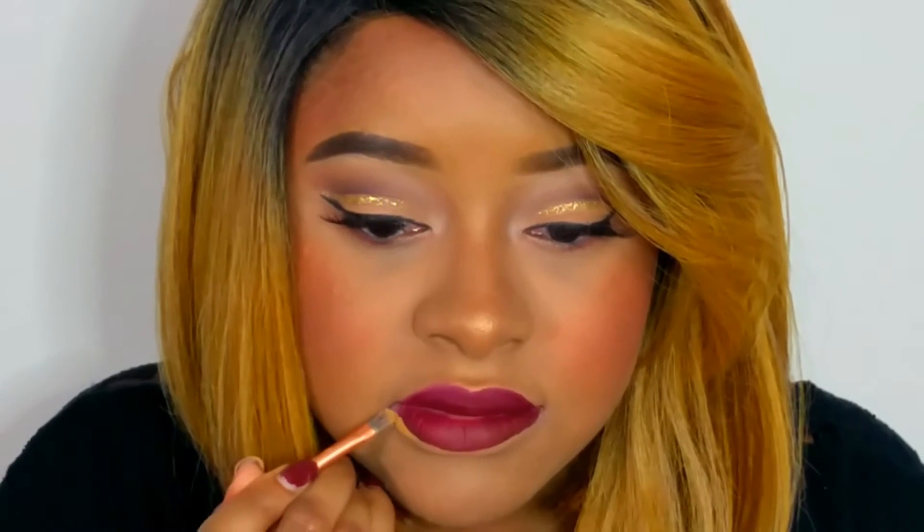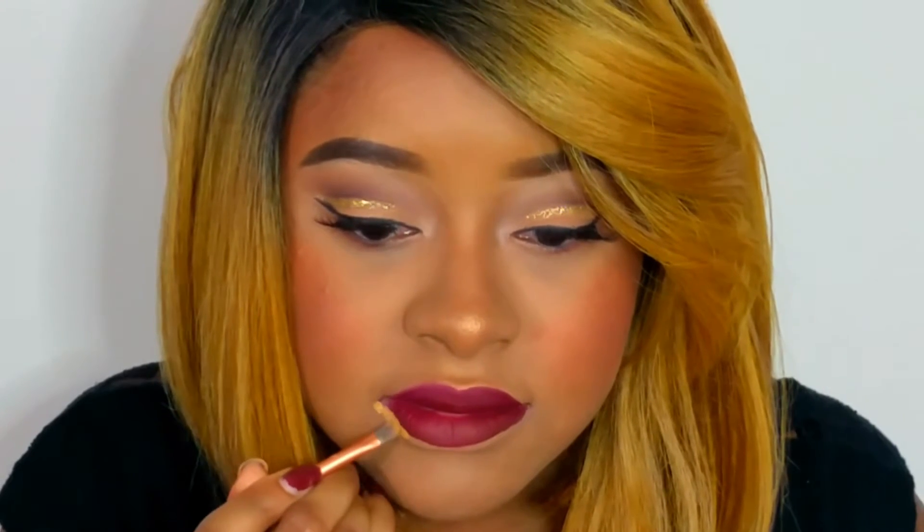This is how you get that perfect pout, because using this trick — either concealer or foundation — actually helps me get the perfect shape. The foundation I'm using today really helps me get that clean edge.